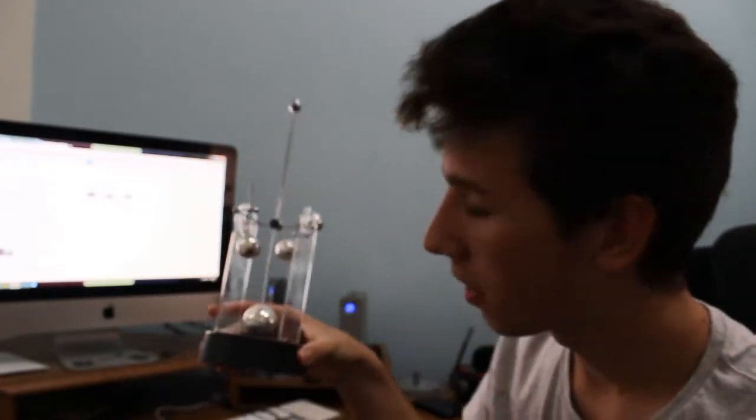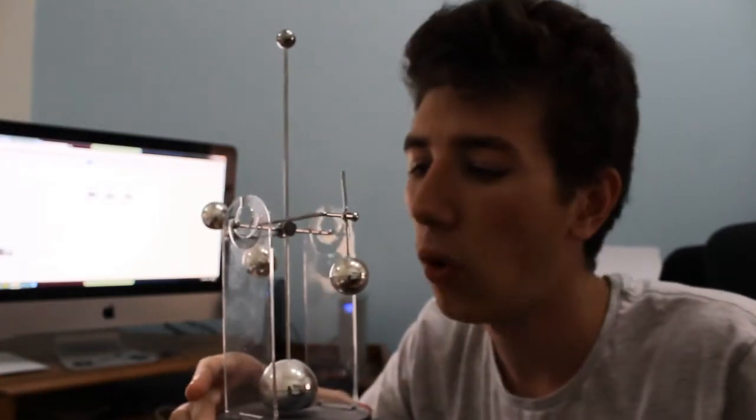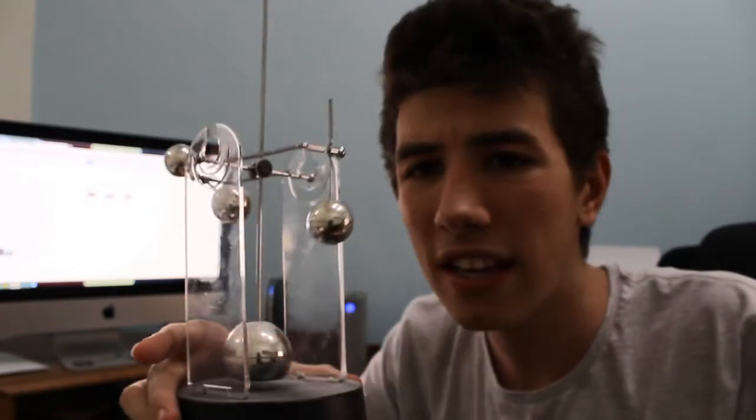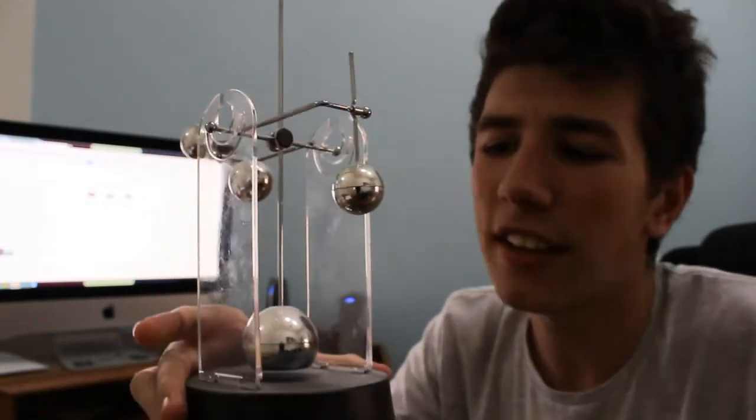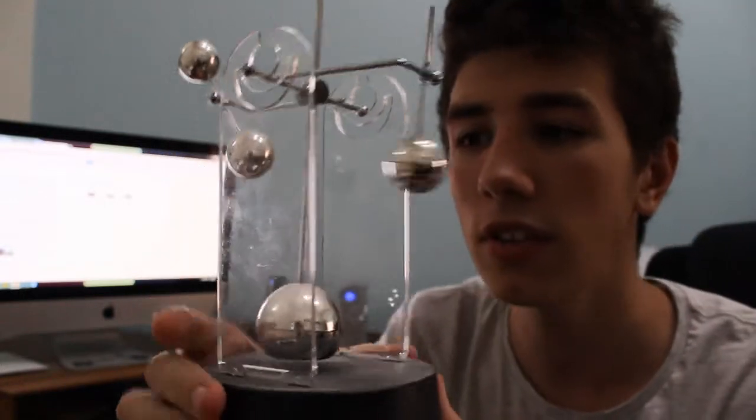Hello everyone, Andrew here with Balls Australia, back once again reviewing another ball. This is a Newton's cradle — or in reality, it's actually a children's electronic Newton's cradle.